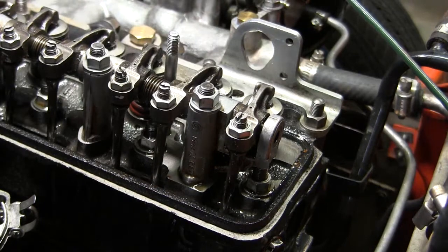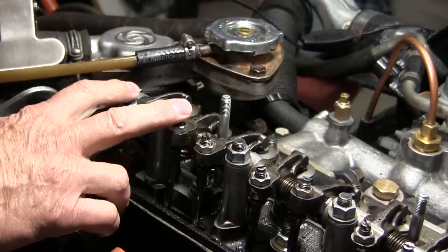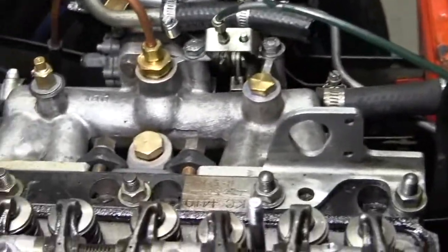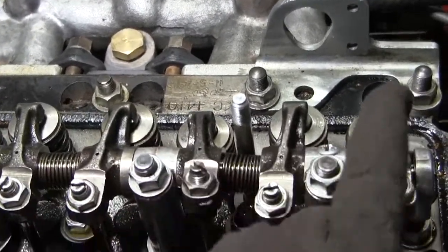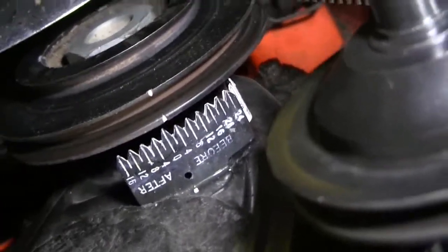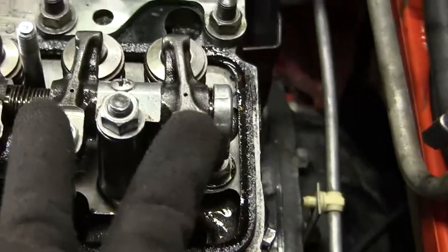We're going to go to the front and get the one and two to close. Number two just opened. Number two is closing. The one and two are closed. You can see this one is closed, this one is open, but this one's going to open as this one is closing. When my timing mark gets to top dead center, right there.